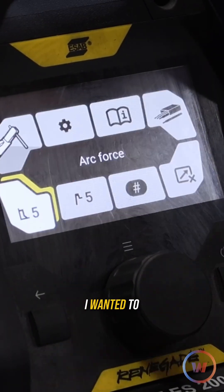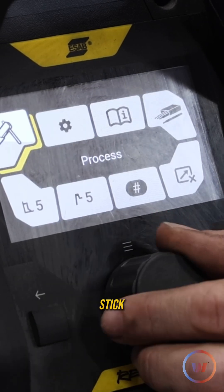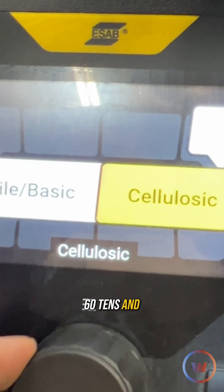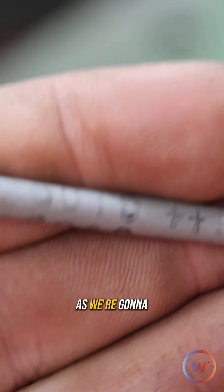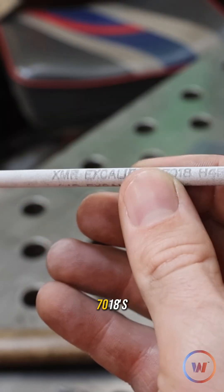Getting into it, the reason I wanted to show more of this is because when we go to the process and pick stick and come over to our electrodes, it has a specific function on this machine. 6010s and 6011s can be tough to run, but this one has a specific button so you can select a cellulose rod. We're going to be using a 6010 today as well as our basic 7018s.